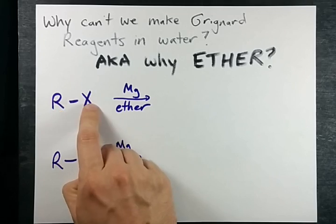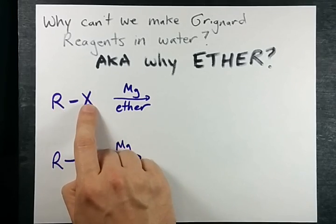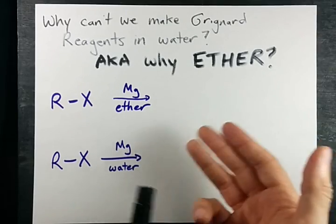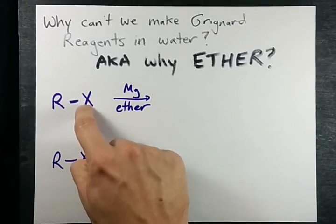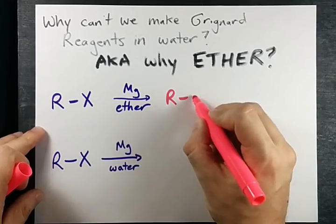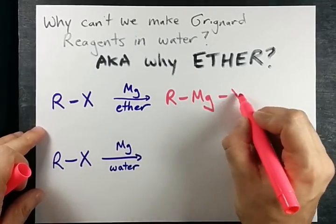Here we have the alkyl halide — any length carbon chain, any halogen. I prefer bromine, some people prefer iodine — I don't care what you prefer as long as it's a halogen. The magnesium will insert itself in between the two atoms, giving us R-Mg-X.